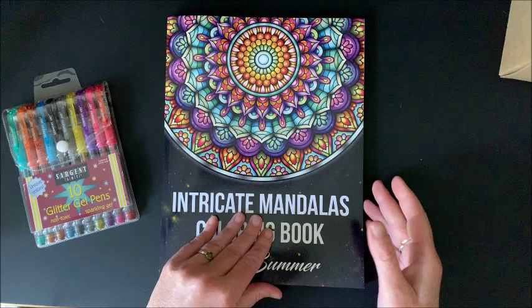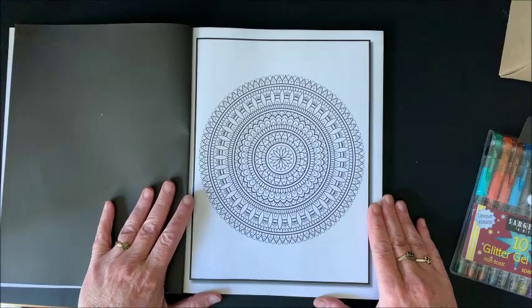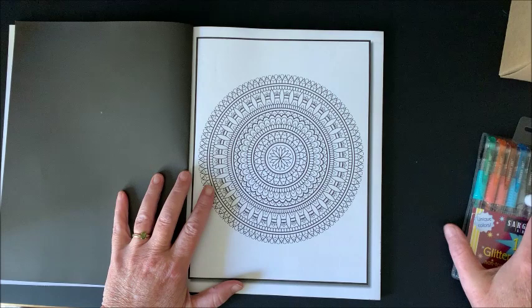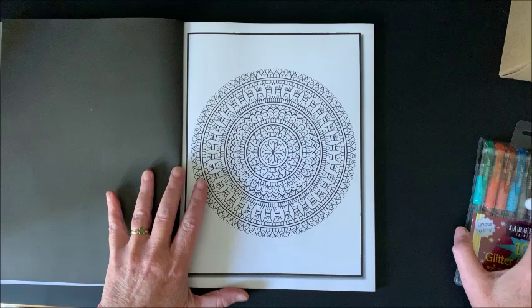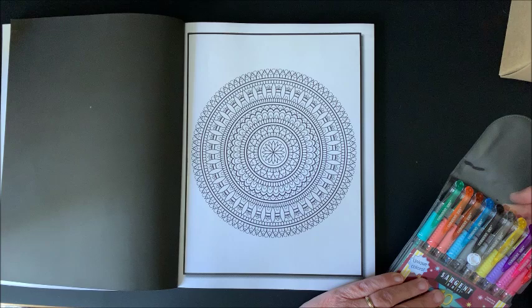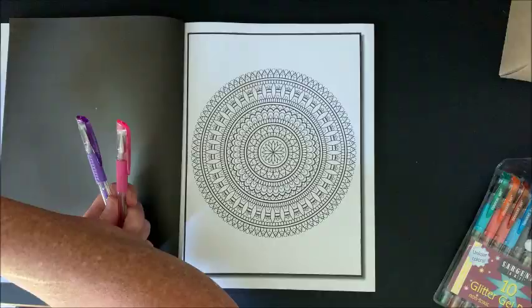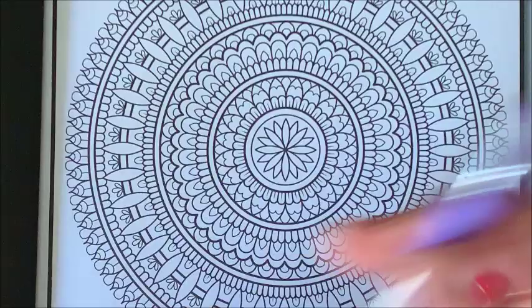I did have one picked out for us to do. Now as I start coloring on this picture I'm going to be talking about possibly a few changes that are coming to my channel, and I do want your feedback on each thing. Let's start out with my favorite two colors, which is purple and pink. All right, let's zoom in.